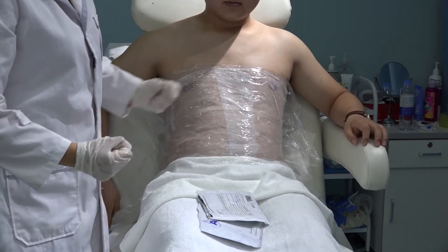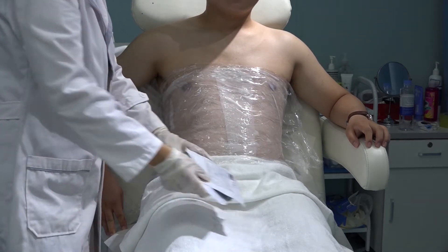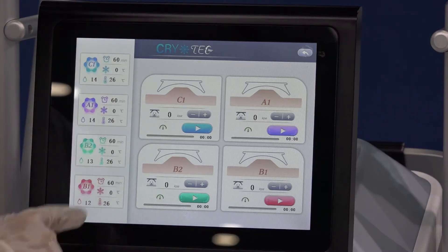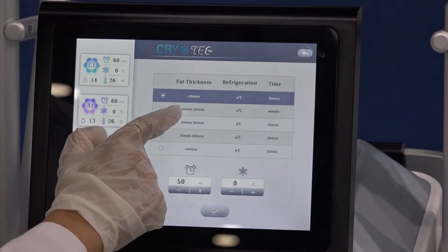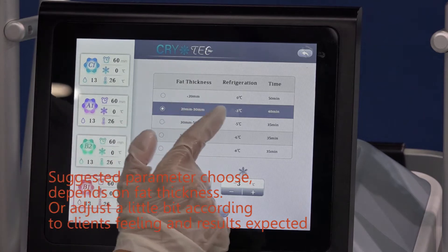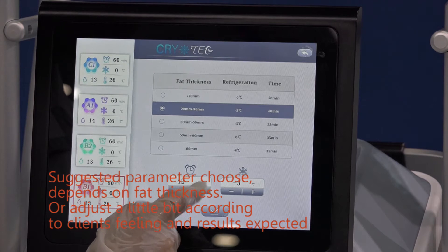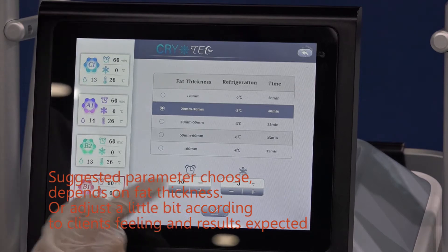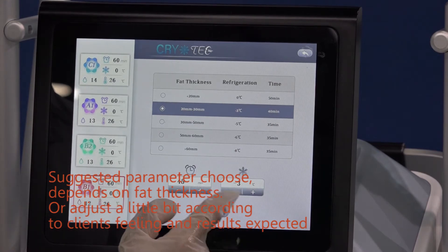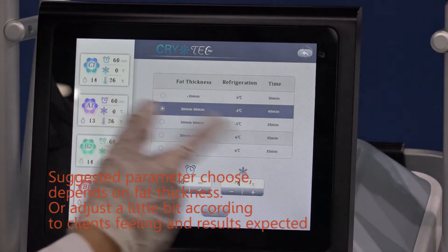Now let us do the treatments on two sides. We use two handles: B1 and C1. B1 is the left handle. Fat thickness is 30mm, so I choose 30mm. Food-in temperature minus 3, 40 minutes — I will adjust a little bit to 45 minutes. You can also use 40 minutes. And the minus 3, I can use minus 4. Minus 4 or minus 3 both okay, depends on the client.